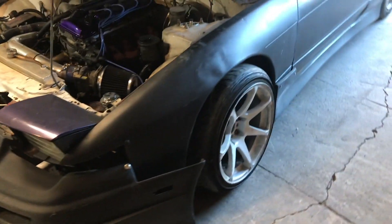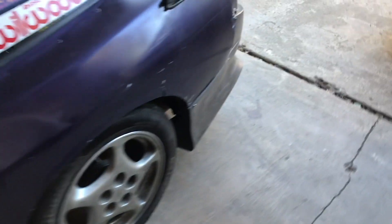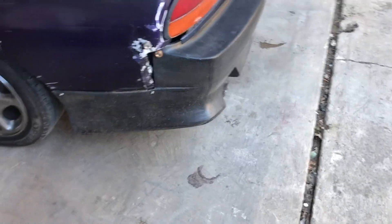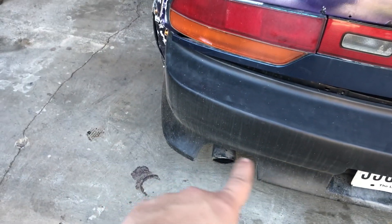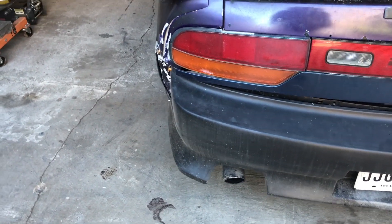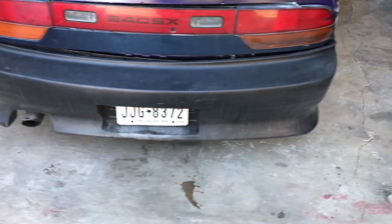Side skirts are in decent shape. The rear bumper is actually brand new KBD — they sent me a brand new one because the old one's exhaust cutout got melted from my exhaust, so they were cool enough to send a replacement. Shoutout to KBD, definitely check out their stuff.